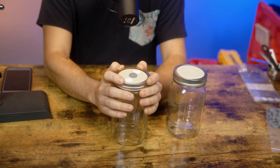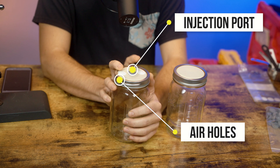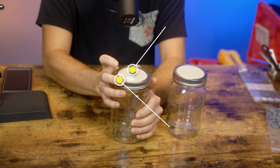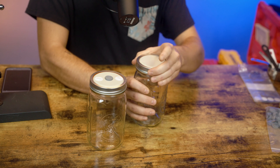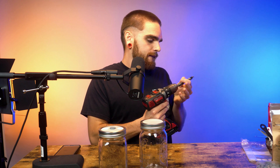First we're going to make our lids. For the lids we have an injection port and two air holes. I've noticed that two is a little bit better than one — condensation will build up on the sides and you can't really see what's going on inside your jar. Two or three is great; for these ones we're going to just do two.